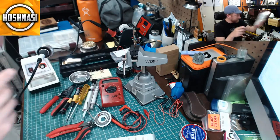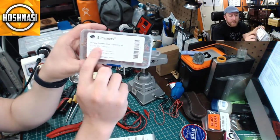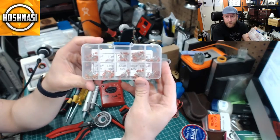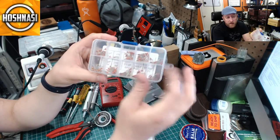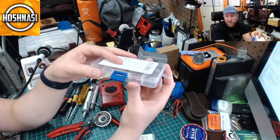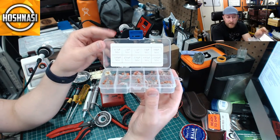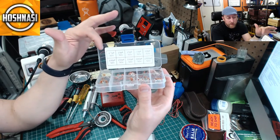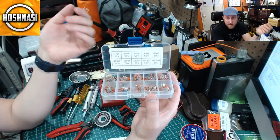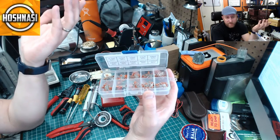This is a nice little disc capacitor kit — I picked it up on Amazon for about seven bucks. It comes in a case with a sticker showing all the values in picofarads at 50 volts. Seven bucks and you've got all these capacitors — that's going to last you a long time.